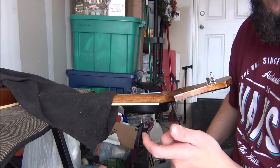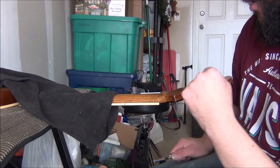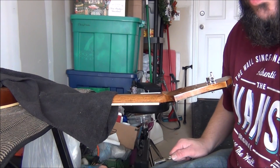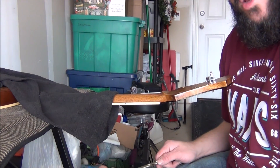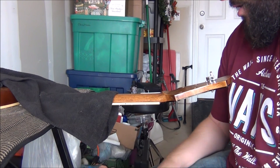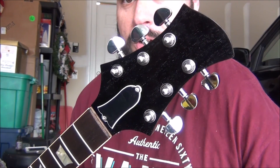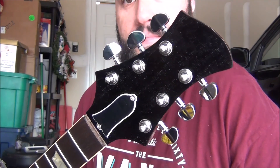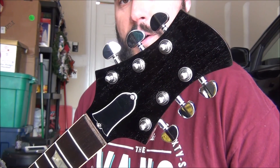All I've got to do is line it up and screw it down. I'm going to do that with all six of them, and then I'll mask it off to try to punch out my holes where I need to drill. Not much to see there, just a little bit of the process. We're all done — got the truss rod cover on, got the tuners installed. Took me a little while but patience is a virtue. Now I'm going to start doing some other parts.